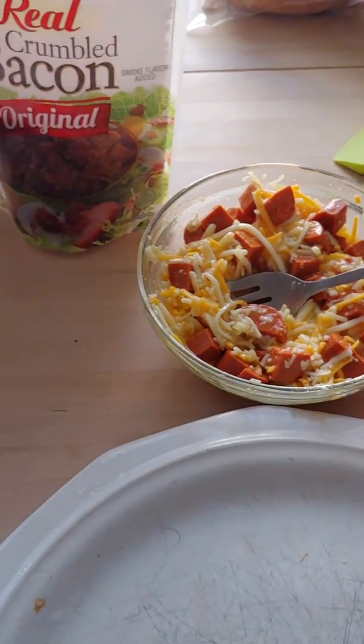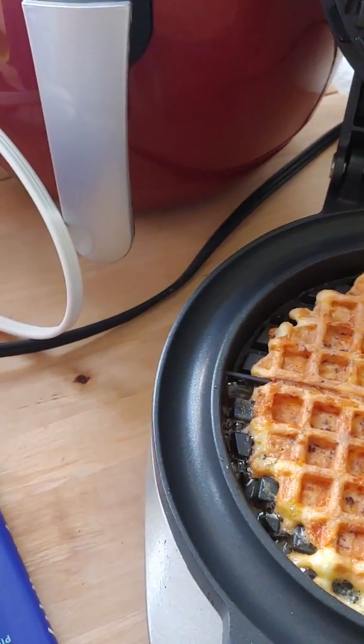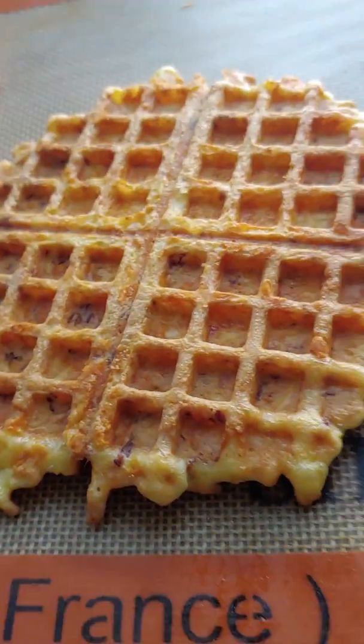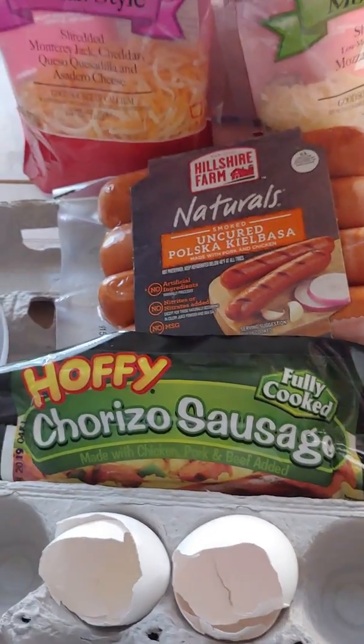And then over here, I'll jump you over to the waffle iron. We've got one ready to come out. I know people have a real fit about using a knife near a waffle iron, but I didn't even poke through. Here's my chaffle coming out. This one is bacon, egg and cheese. This one over here is chorizo, egg and cheese. Here's your chorizo — it's about four carbs.